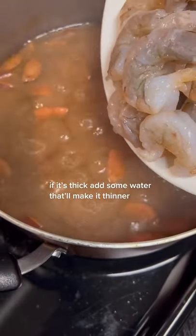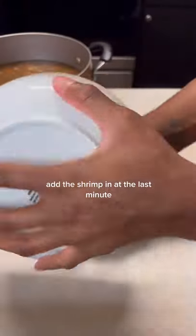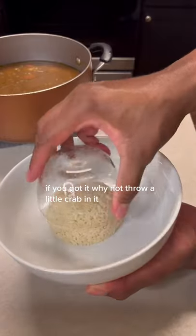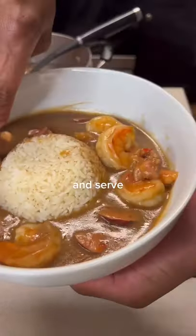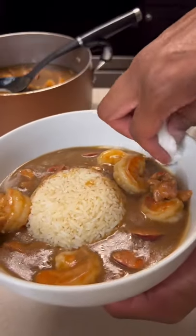Add your shrimp in at the last minute. If you got it, why not throw a little crab in it. And serve.